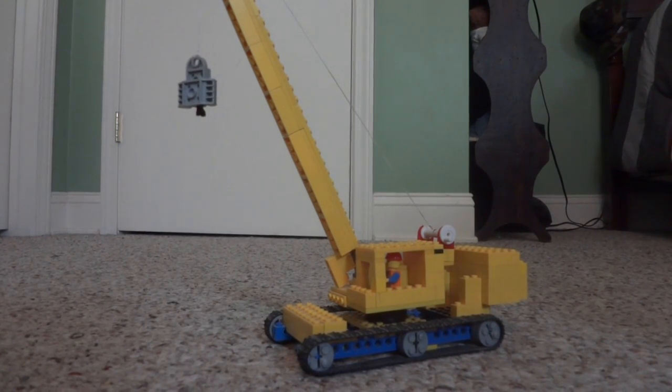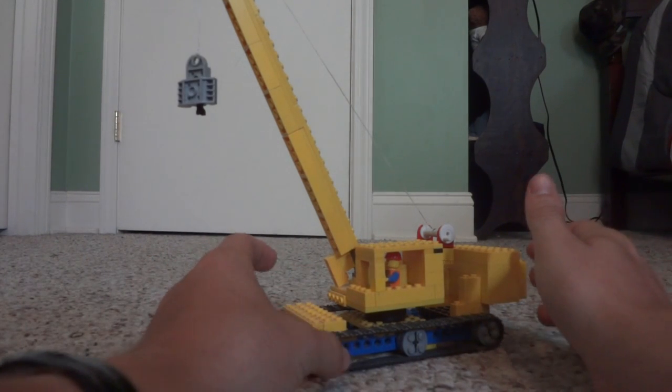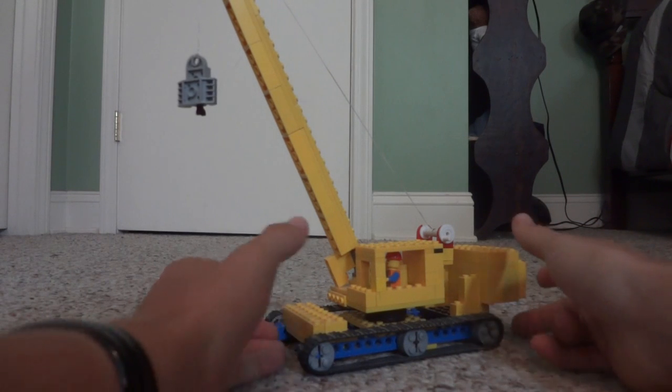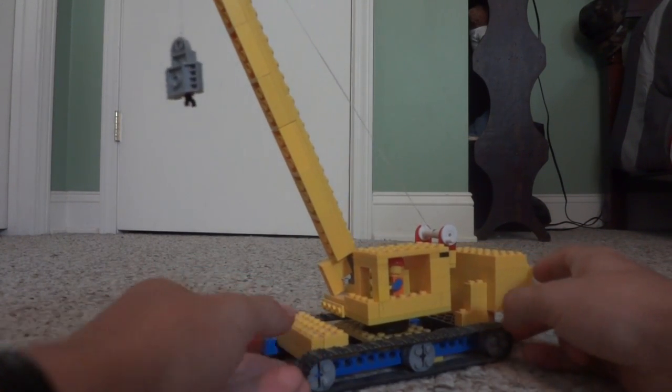What is up guys, it is LegoDude16 here coming at you with another Lego City MOC review. This is a construction MOC — it's my crawler crane, and this thing is pretty big. It is a very nice crane that me and my cousin built and designed together. We'll just go over some of the features here.